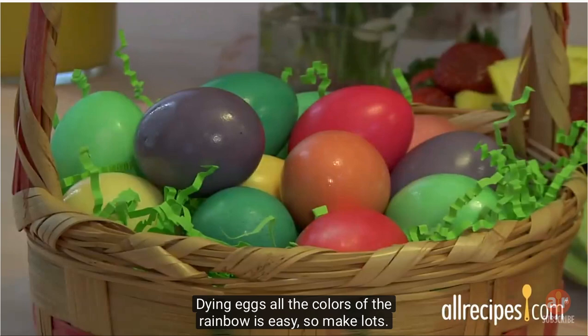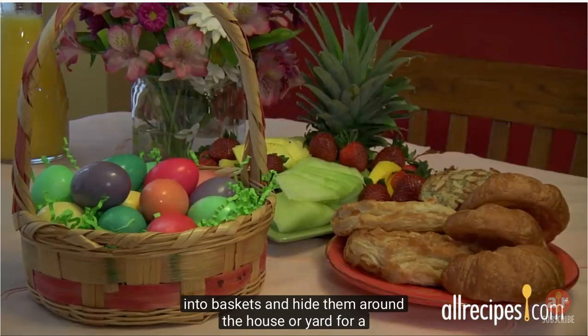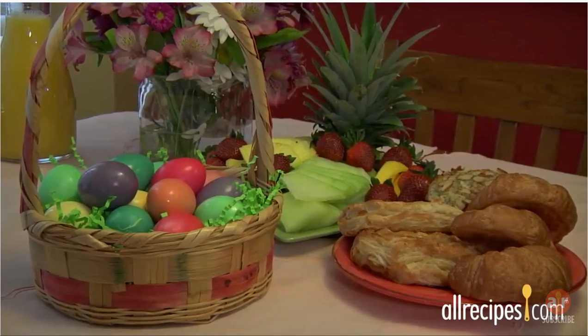Dyeing eggs all the colors of the rainbow is easy, so make lots. Use colored eggs in your Easter brunch centerpiece. Tuck them into baskets and hide them around the house or yard for a traditional egg hunt.